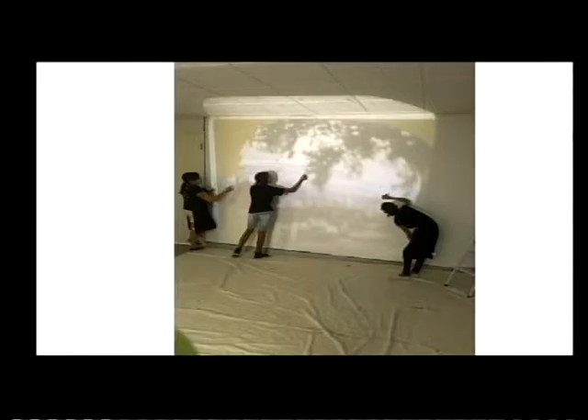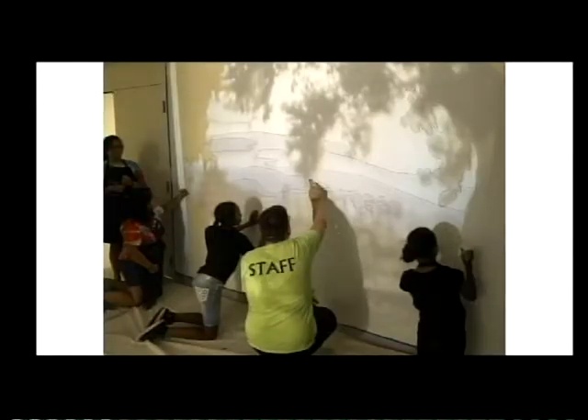In this picture we are projecting the image of the mural onto the wall and our students are tracing the image. I made the image in Photoshop and then added a filter to simplify the image so that we could paint it. That's the finished drawing of the mural on the wall.